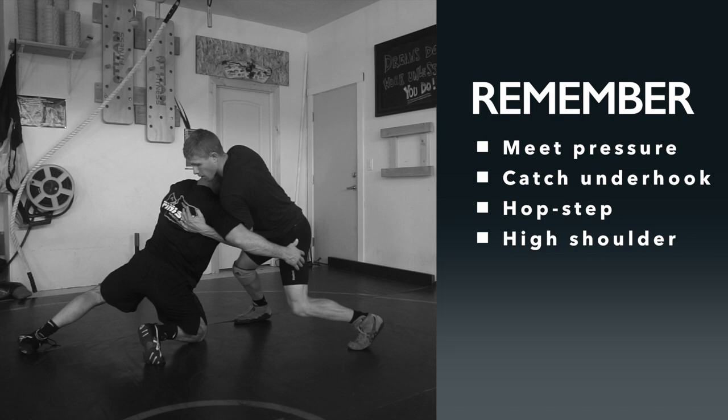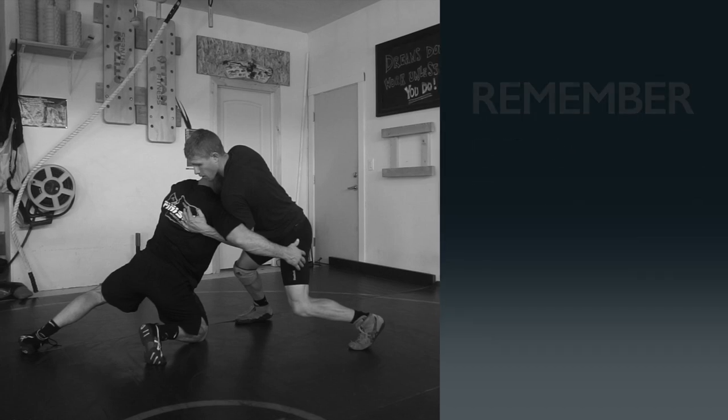This drill can look simple, but there are a couple of key things to remember. You want to meet pressure — make sure you're leaning into the guy, meet his pressure coming into you, catch the underhook, hit your little hop step to the side, and then throw the high shoulder as high as you can. Hop step to the side, throw the high shoulder, throw him right through for the two-point takedown. Meet pressure, catch underhook, hop step, high shoulder.